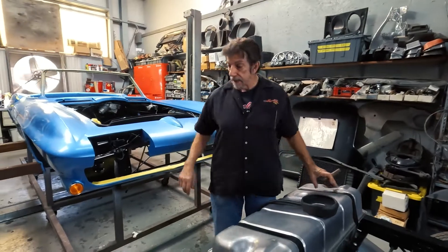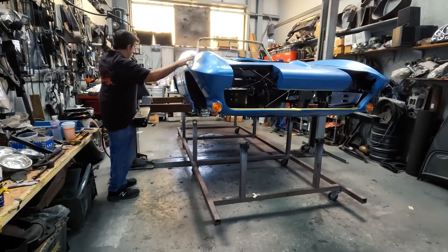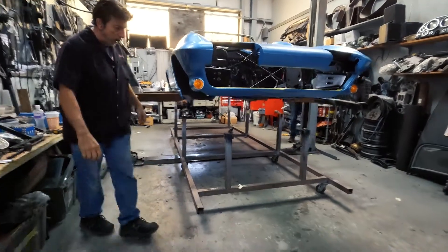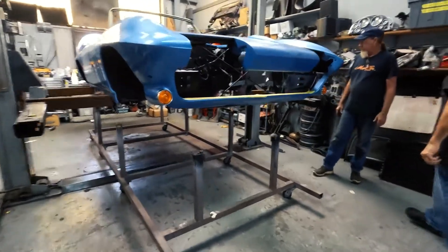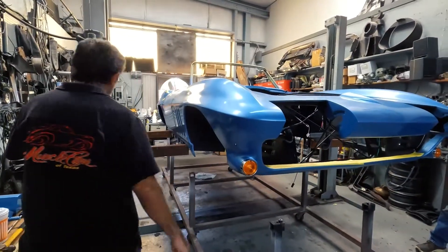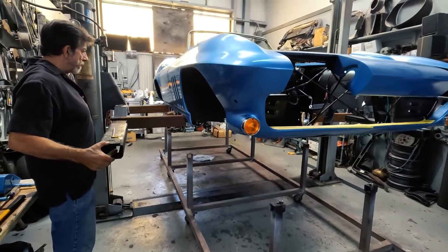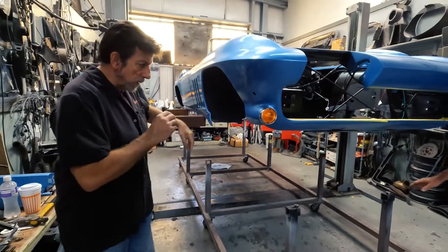We are basically ready to go ahead and get this frame back underneath this body. We need to come up a little bit more for the back mount. That's the best thing I ever built — works like a freaking champ. All right, let's roll this baby out of here.